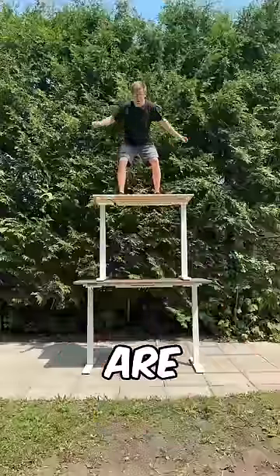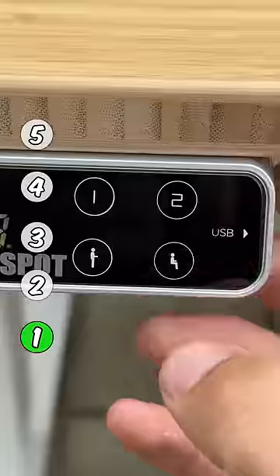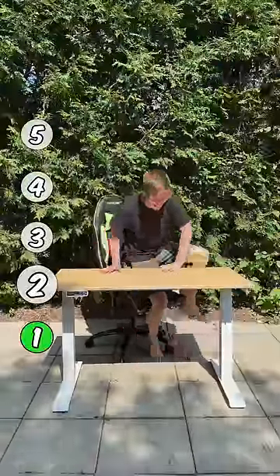How stable are these stables? Level 1, kids desk height. Level 2, normal desk height. It seems stable enough for all my equipment, but can it take this?